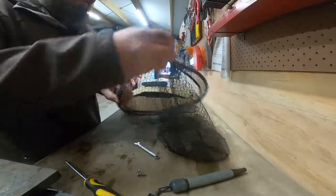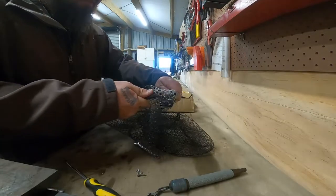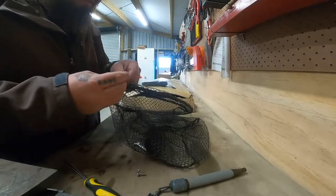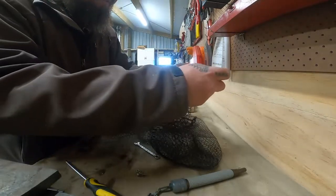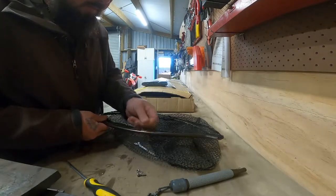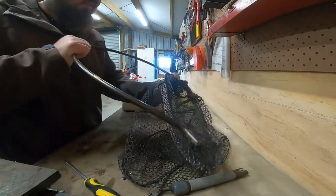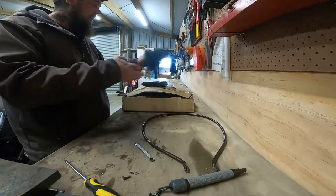So from there, bring that out of there. As far as I'm aware, this is my first time doing this - just work it round, I guess. I'm not too worried about damaging this one because it's had a good life, it's had a good innings, time for a new one. So just keep working that round, working the old one round there.